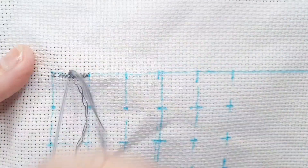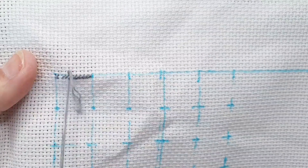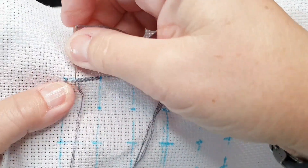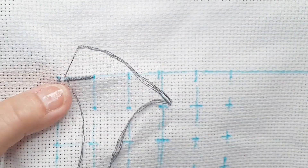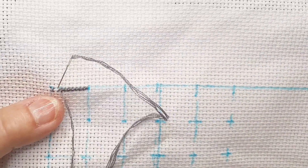I have done mostly either small counted cross-stitch or stamped. With stamped, I just go all over the place really — when I feel like changing colors I can easily do it, because I can just come back and do another color. I don't have to count my way.